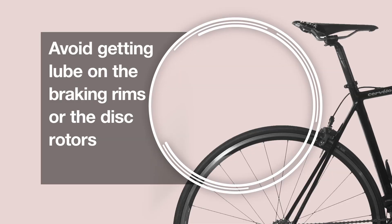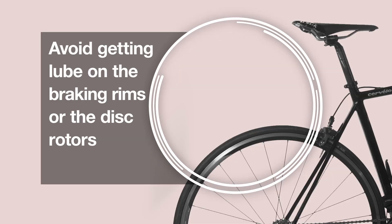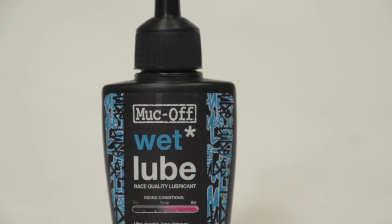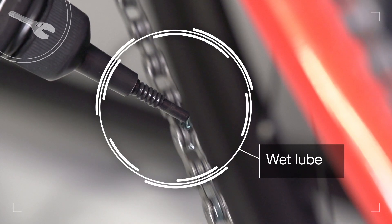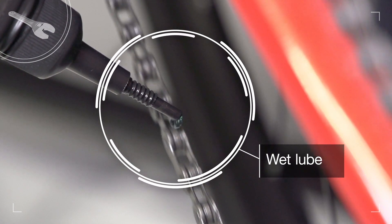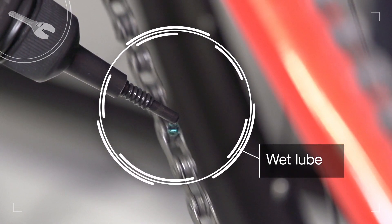Take care not to get any lube on brake rims or discs. For the majority of conditions, the Great Britain cycling team use a wet lube. Wet lubes penetrate the chain and get to the crucial roller-pin interface, and stay wet, stopping rain and mud getting into the chain. But they do attract dust, so wipe off any excess.